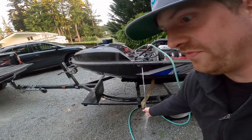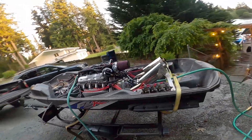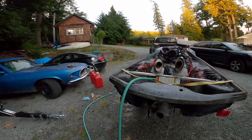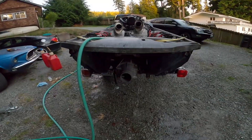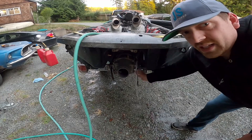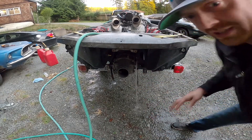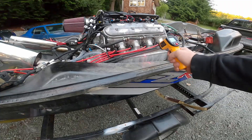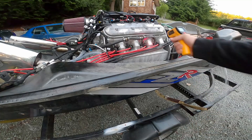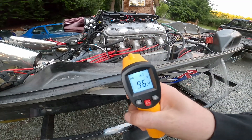Engine coolant temp is fairly low — on the gauges it reads 80 degrees. It's even cooler than that; I would guess around 16. Oh, I've got a temp gun, let's check it. Yeah, the runner is about 96 degrees.